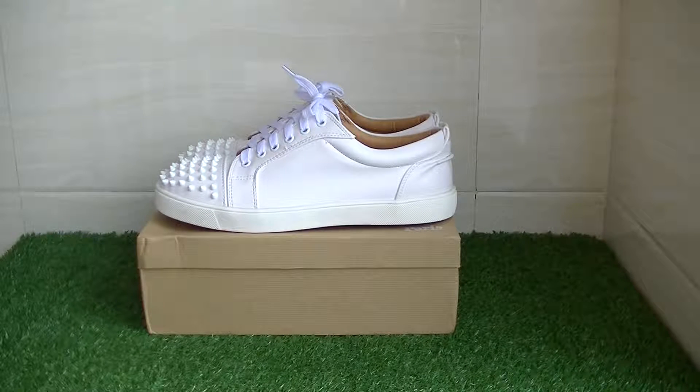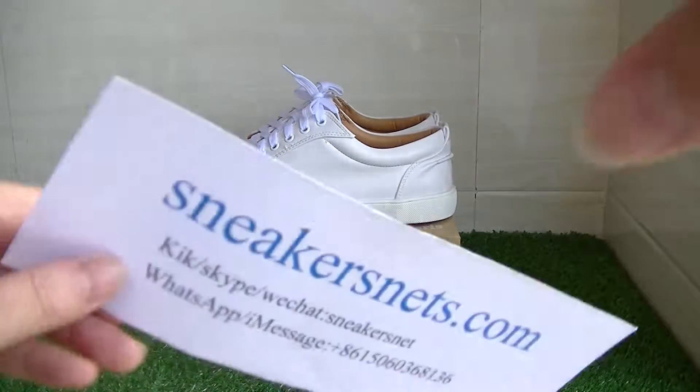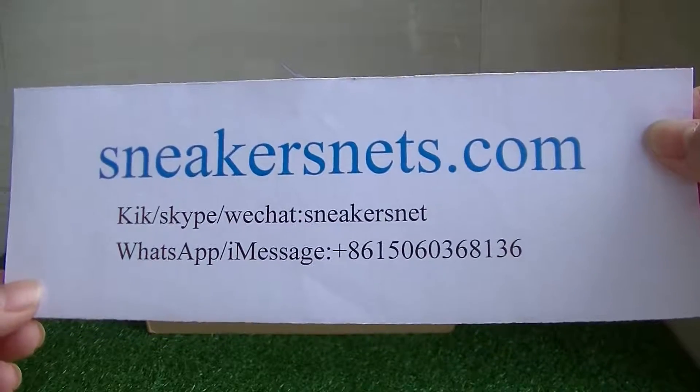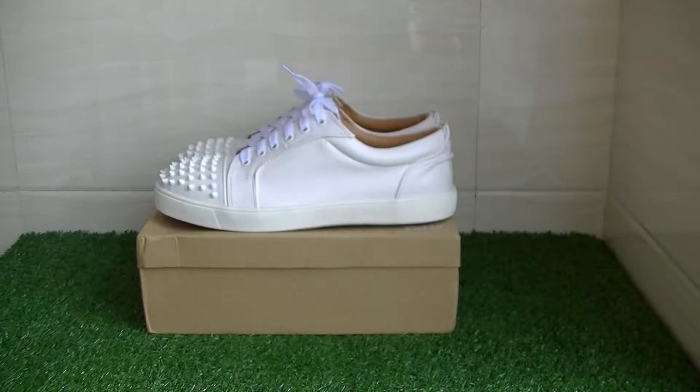Hi everyone, nice to see you again. I'm from sneakersnet.com. Today I want to show you a little sneaker. First, please see my information — you can see my contact info here. If you have any questions, please feel free to contact me. Now let me show you guys the shoes.